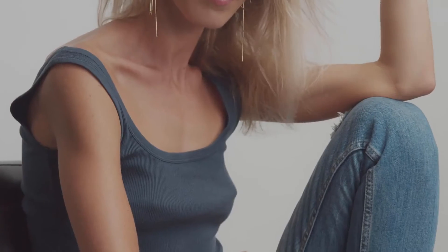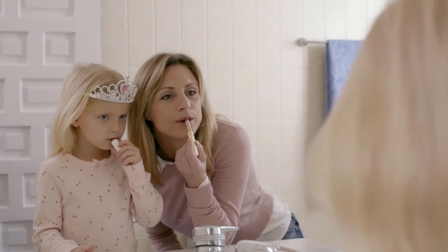When considering which baby toothbrush to buy, there are a few other considerations to keep in mind. Although an electric toothbrush has a small head and might come with soft bristles, the sound might scare a small child. An older baby or toddler might be more receptive to having his or her teeth brushed if a favorite character is featured on the brush or if the toothbrush is in a favorite color.